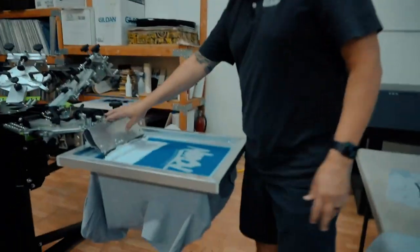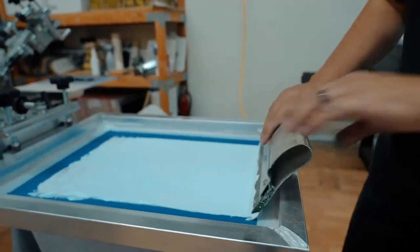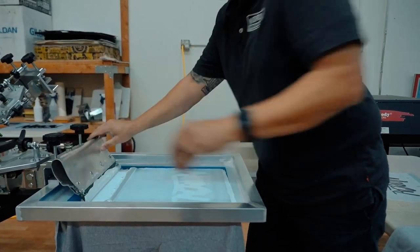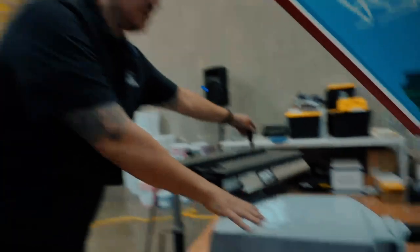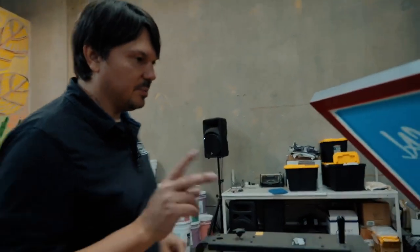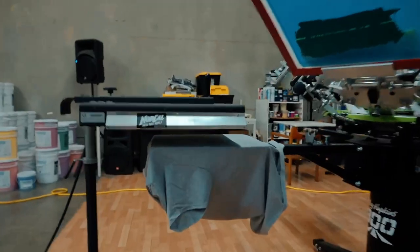We're going to do a print-flash-print with the white: one layer, flash it, second layer, then print the top color. I'm going to push this one — some people push, some people pull, I generally do both, just not on the same print. Looks pretty good. On this gray heather shirt we're only going to need one layer of white. When we run this on a black shirt, we'll probably need two layers of white because we want our white to be very bright.